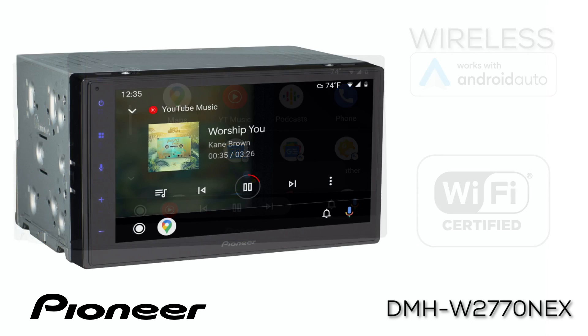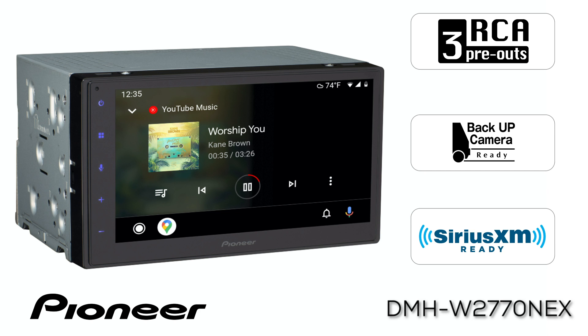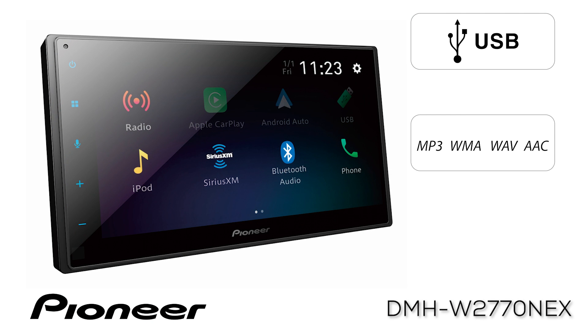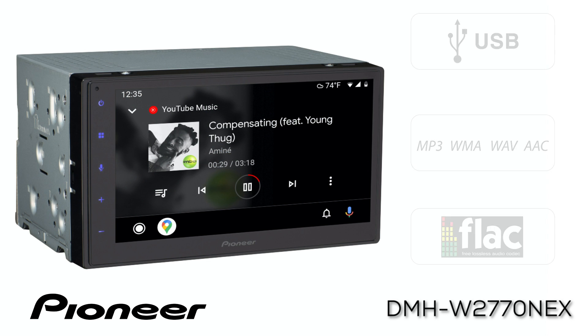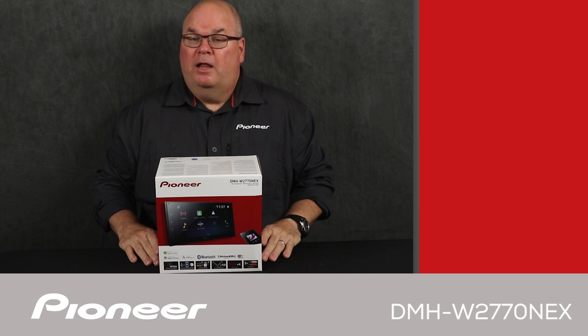The DMHW 2770 Nex has three pairs of RCA outputs for operating external amplifiers, and is backup camera ready and SiriusXM ready. The USB port can be used to connect your phone and play back MP3 or FLAC music and other high-resolution audio, as well as MP4 videos and still images. The system also features built-in Bluetooth for both hands-free calling and wireless streaming audio.